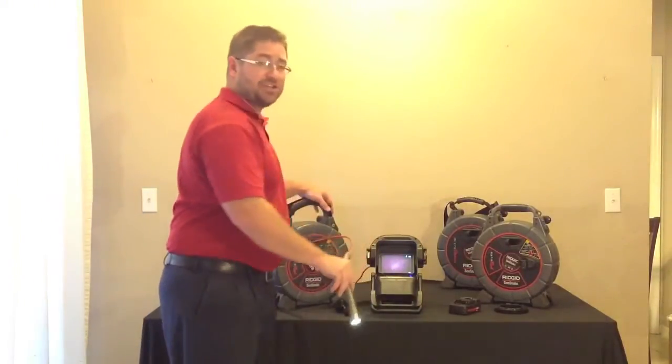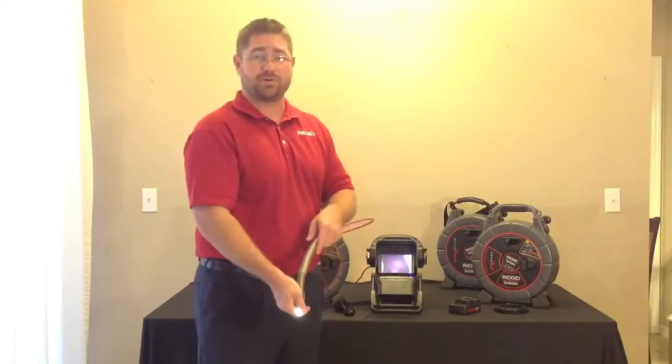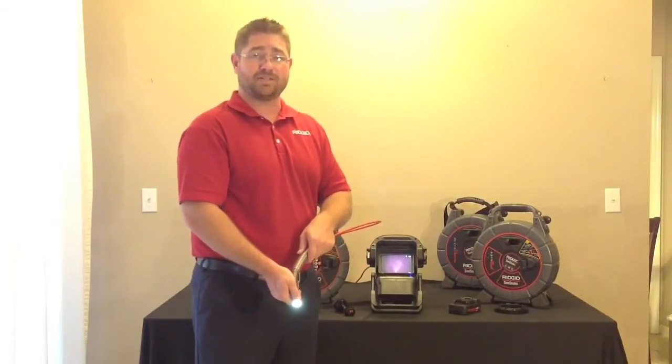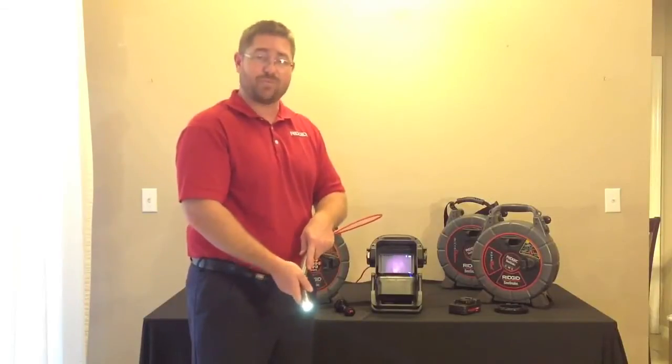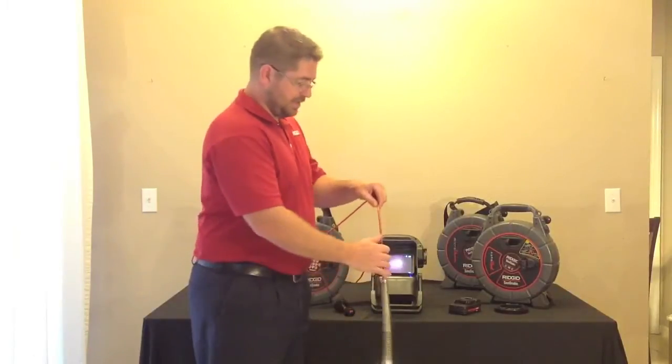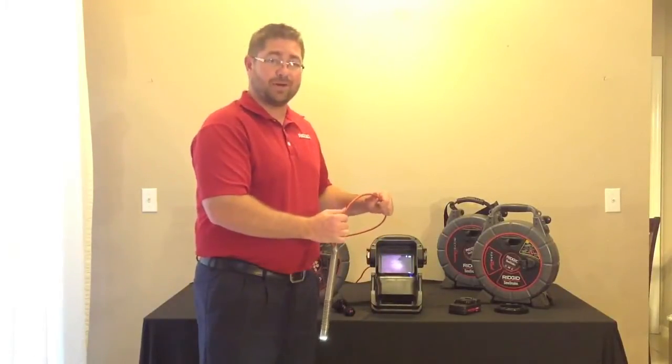The Microrail can go from inch and a quarter to four inch lines and has a hundred feet of push cable. The camera head is one inch in diameter and is made up of hardened stainless steel. It also has three bright LED lights coming out the front and a built-in 512 hertz transmitter for your locating needs. The push cable is quarter inch in diameter and very stiff.